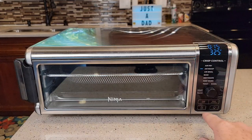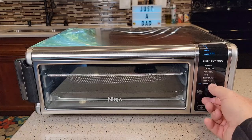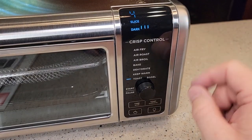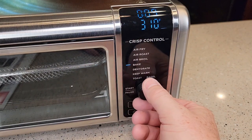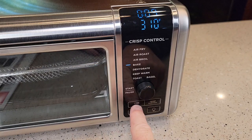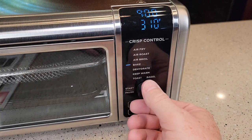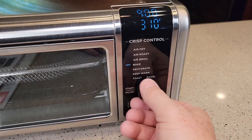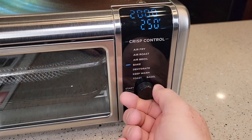It's got a very nice control panel. You're going to plug it in and turn it on. This is a selector wheel, so the screen is very easy to read. It's got a little light here to show you what you're going to be doing. Say you're going to go to bake — you press the time button or the temperature to change. You can go up to 450, all the way down to 250, and then you can change the time in minutes.